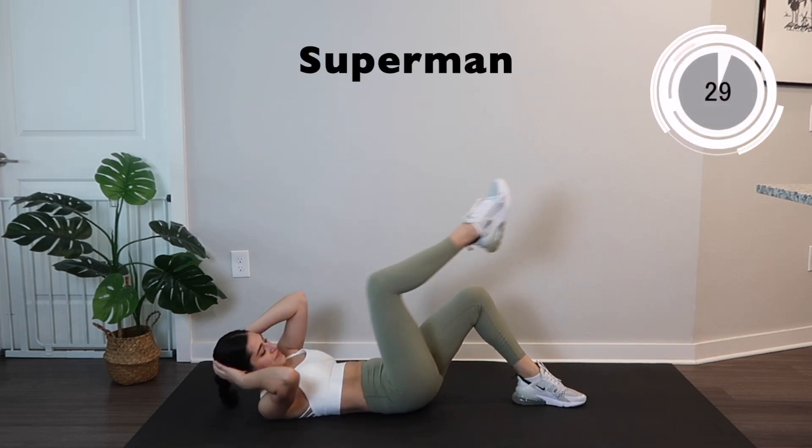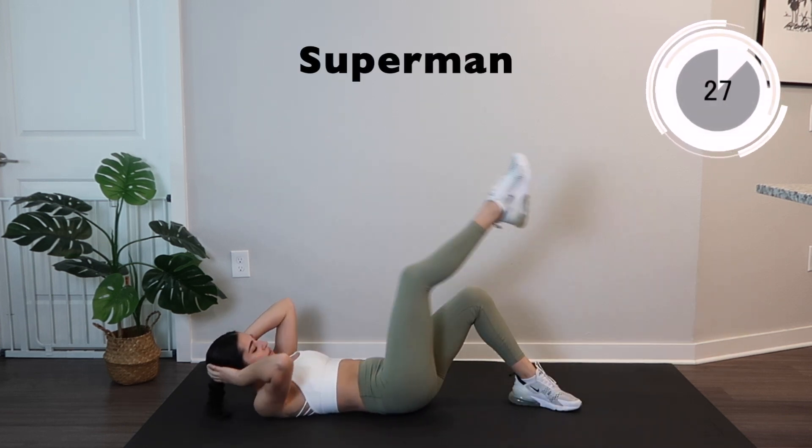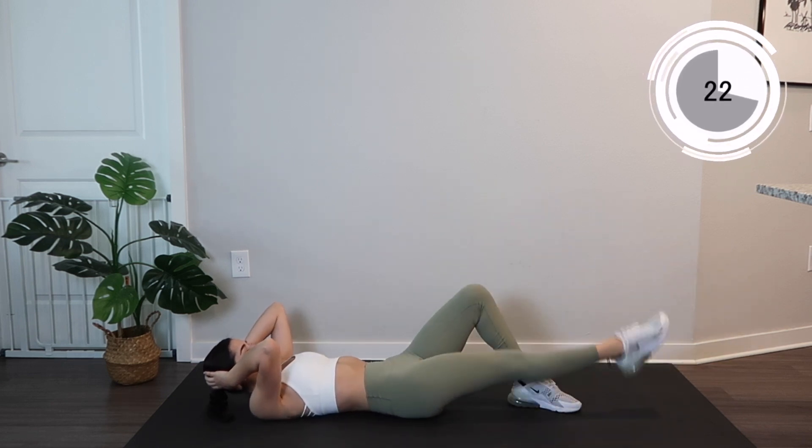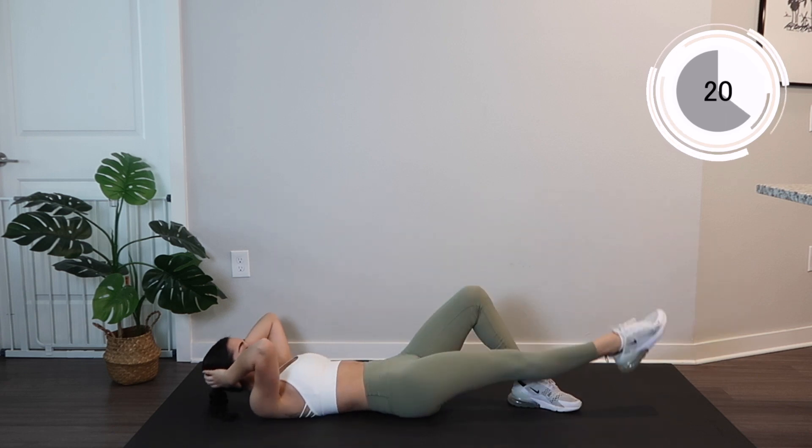Switch sides. Bringing that left elbow to that right knee, breathing in and out. Keeping that toe nice and straight.